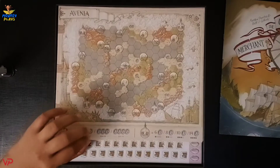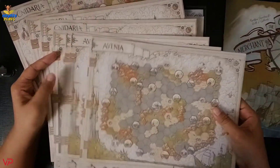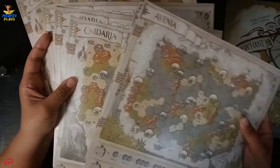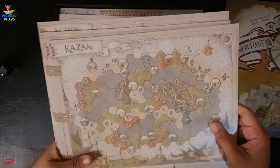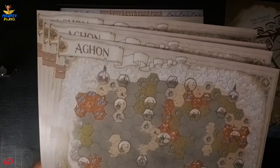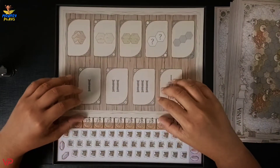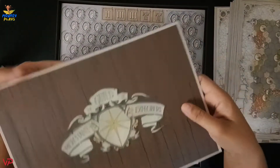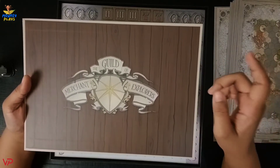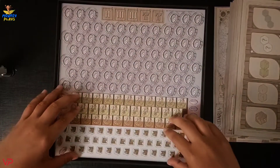Then we have here some boards. This is a double-sided board — we have Avena and Sandaria on one side. At the back side we have Kazan and Aghon. Then we have here another board, and at the back we have the same artwork seen on the front of the box with the name of the game.